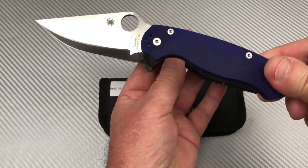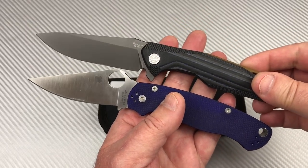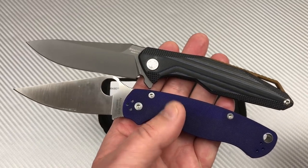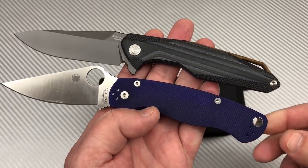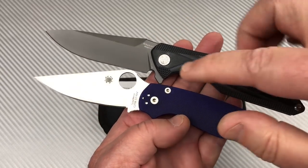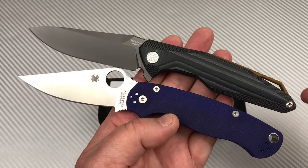If we switch the aspect ratio you'll see that the Reich is starting to not look quite so huge. Of course, five inch handle on the PM2, which is a good size, big long handle — even though it's about a 3.45 inch blade.